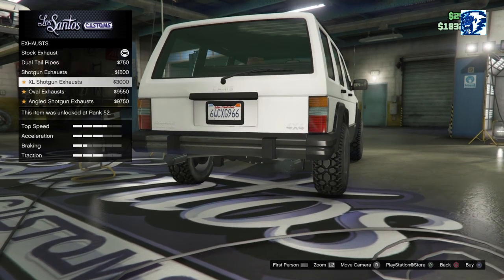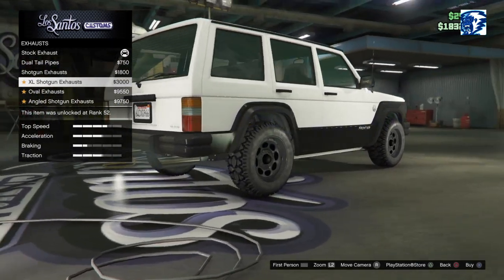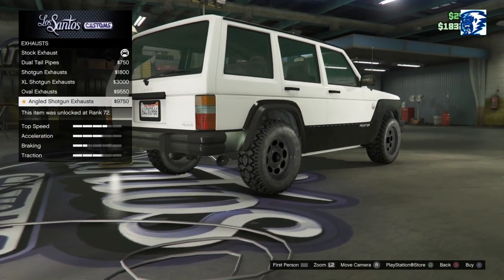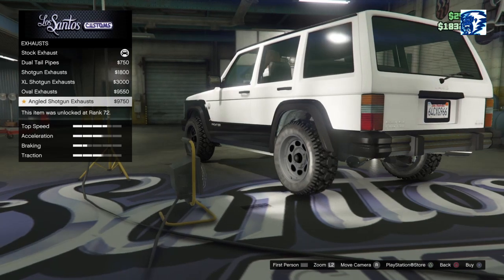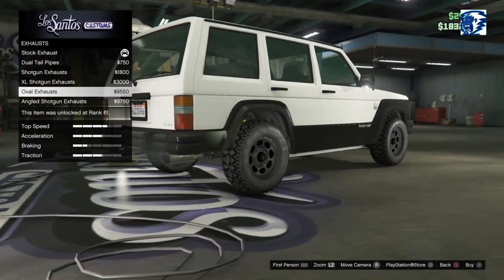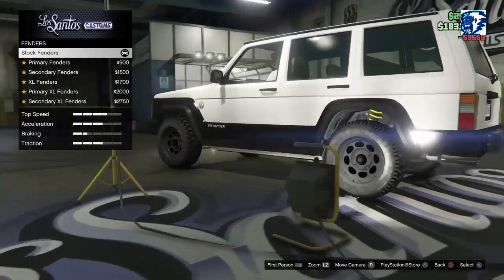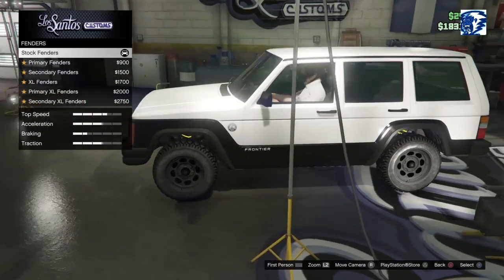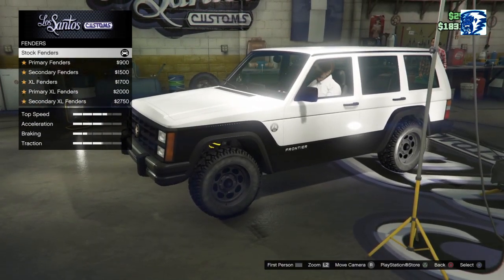Those are some big ones. Extra large shotgun — oh they'll stick out, don't worry. Like that. The oval exhaust and the angled shotgun — I kind of like these oval ones, a little different. We'll do that oval exhaust. I'll put explosives on — not okay. I think those are really close to the car.